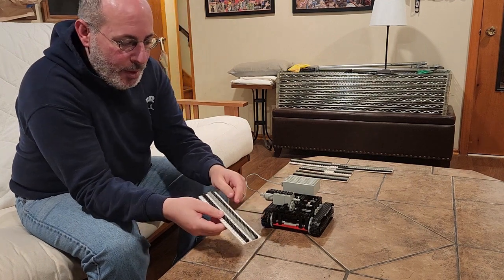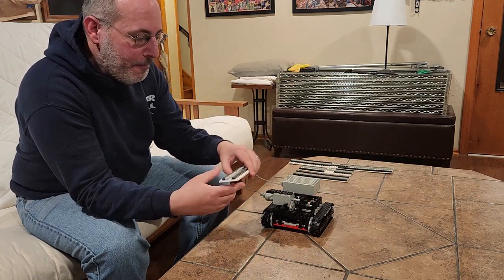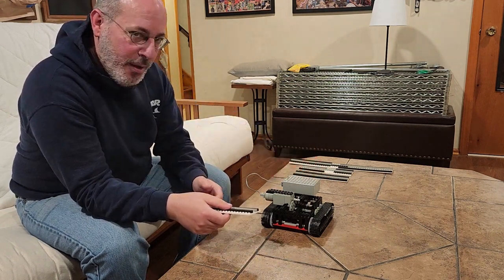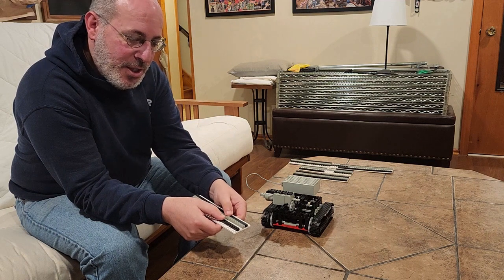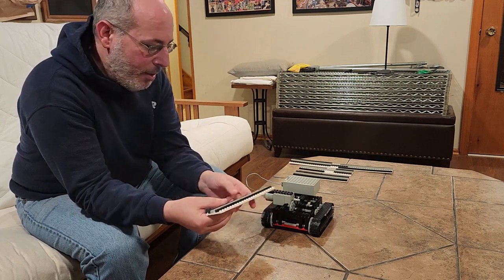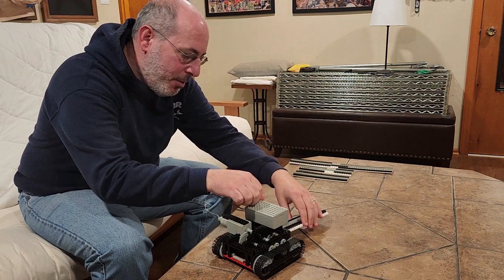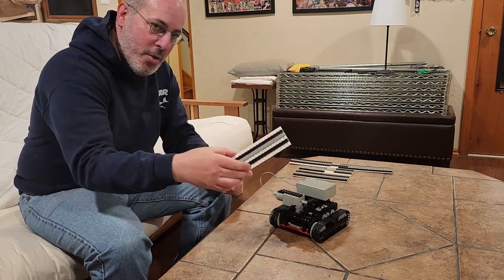This is one such card. It's got the gray rack pieces down the center, which are grabbed by the gears, and that pulls the card through. Then it's got black pieces on either side. Depending on the offset on the outer or inner studs, they'll activate the right gears to turn the right treads in the right direction, and thereby control the robot. This particular card has the black rack pieces on the same offset, so the robot will just go straight. It would do the same thing if they were on the outer studs — as long as they match on each side, the robot will go straight. Let's try it.